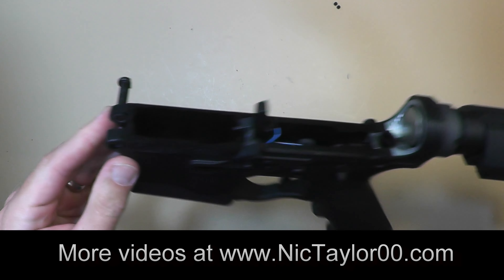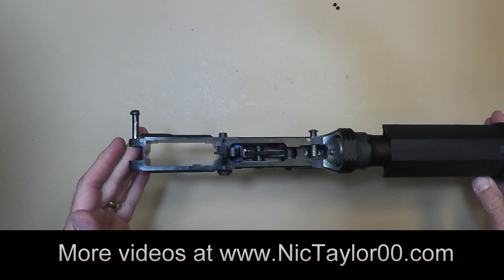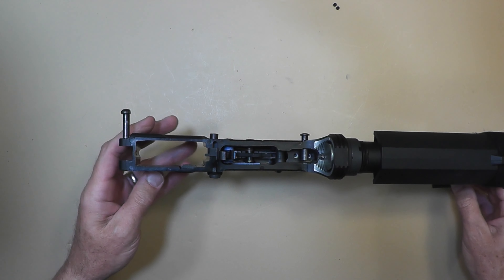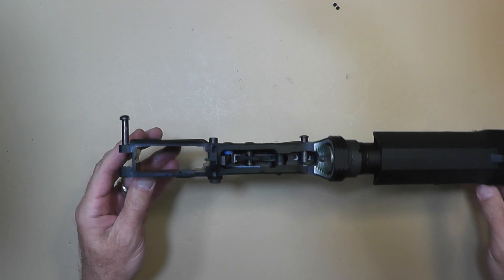Hello everyone and welcome back. This is a quick video on how to install the hammer and trigger pins on the ATI Omni hybrid lower — a plastic lower with some metal reinforcements.